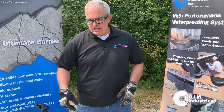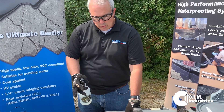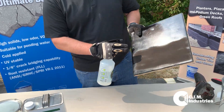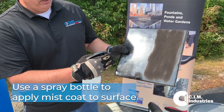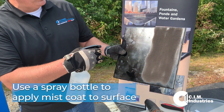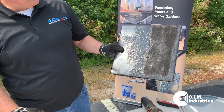I took some of this bonding agent that's available in a one gallon can and put it in a spray bottle. That's all we're really trying to do — put a mist coat onto this surface. You don't need to apply a lot of the material. With the spray bottle, we're going to apply a mist coat.